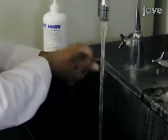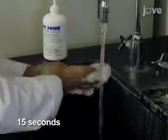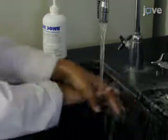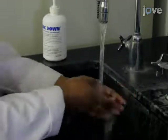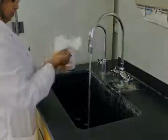Then apply and thoroughly distribute soap, vigorously rubbing hands to generate friction on all surfaces, including thumbs, backs of fingers, backs of the hands, and beneath the fingernails. Then rinse thoroughly to remove residual soap and dry using paper towels dispensed from a holder. Finally, with a fresh paper towel, shut off the faucet.